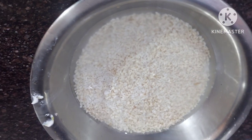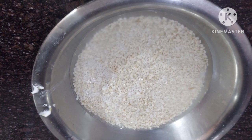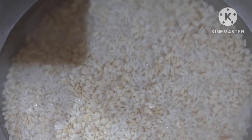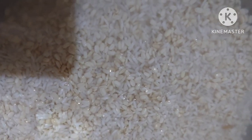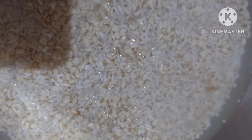Take 6 glasses of rice and 3 glasses of white urad lentil. Add water in it and leave it for 5 hours. Remember that the quantity of urad dal will be half of rice.